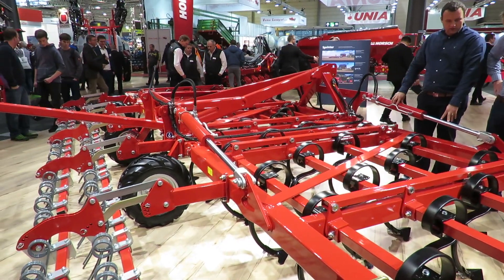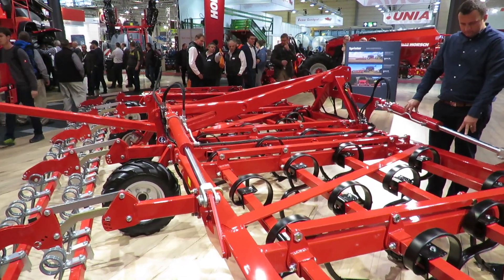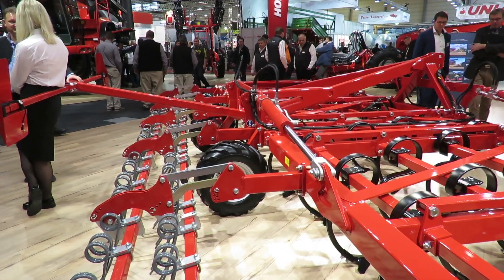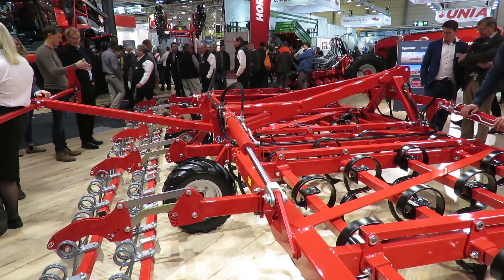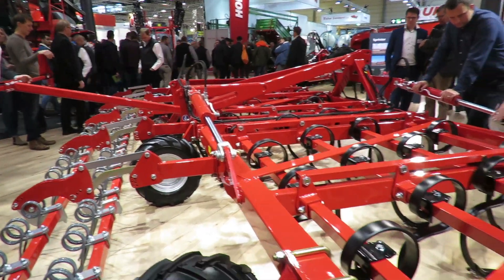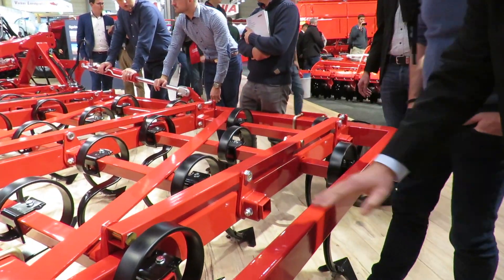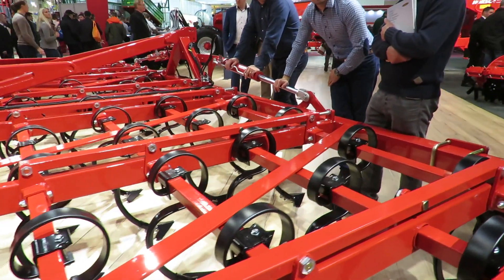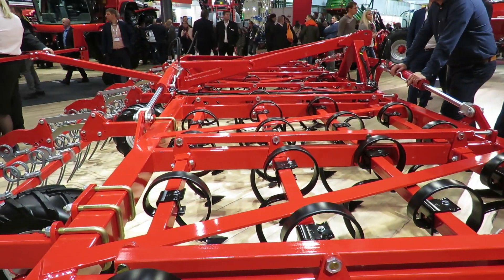We've got spring tines on a framework, a mounting machine, so we've developed a 12p type of this format, and the support means we've got some machines to keep the depth. The points to note about this machine is if you look at it across the three sections, the actual cutting pieces are all at different angles, so we can change the angle of how those points sway to the machine.